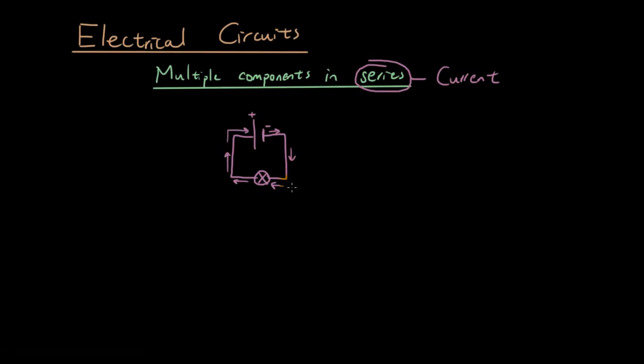Another possibility, which we will introduce later, is a parallel circuit, in which case the electrons have multiple paths that they could flow in. But we'll talk about that later.